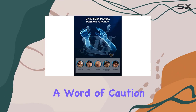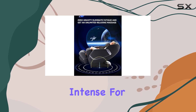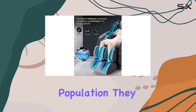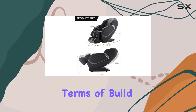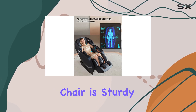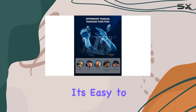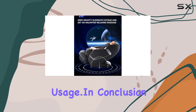Now, a word of caution: while the massage rollers provide effective muscle relaxation, they might be too intense for individuals with osteoporosis. However, for the general population, they offer a rejuvenating experience that's hard to beat. In terms of build, the UIU Massage Chair is sturdy yet stylish, constructed with faux leather and alloy steel. It's easy to clean and maintain, ensuring longevity and hassle-free usage.